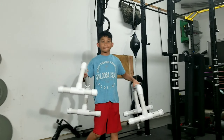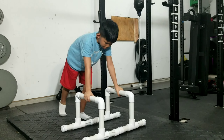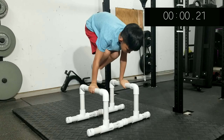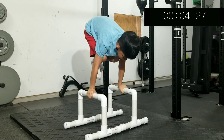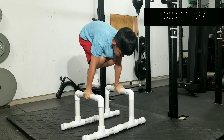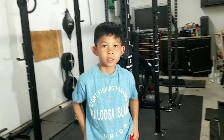He's going to do a tuck planche — all right, hold as long as you can, let's see how far you've come. Ready, three, two, one, go! How long do you think that was? Ten seconds!